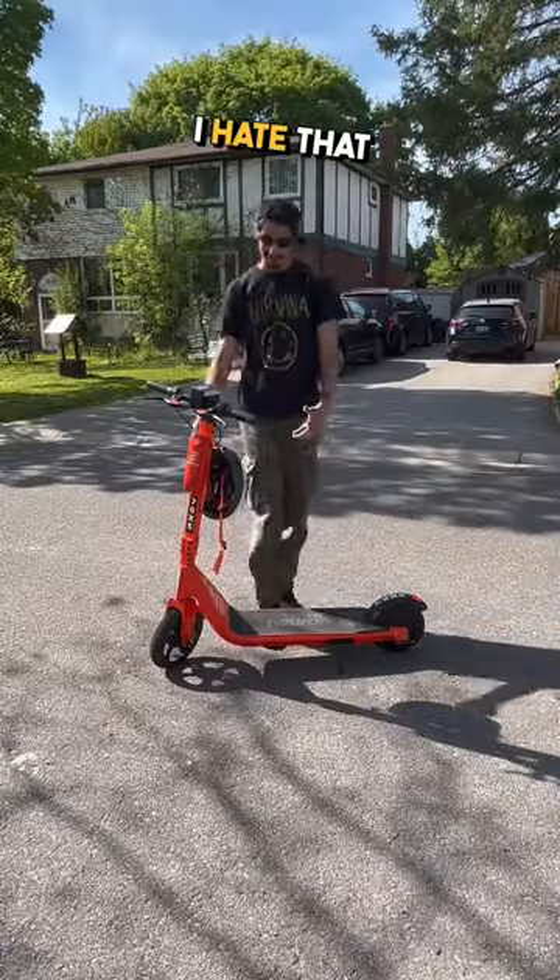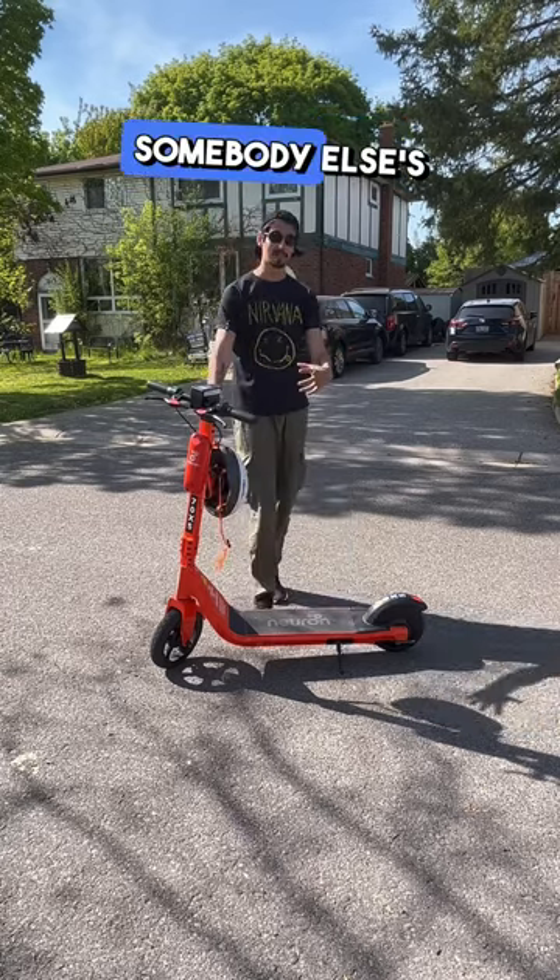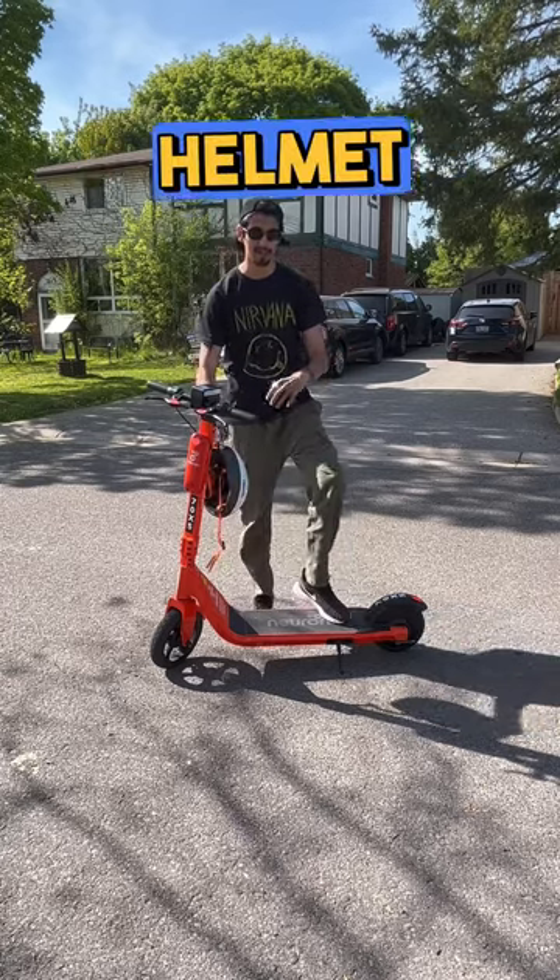Next up, I hate that it comes with a helmet that you have to use to ride the scooter. I don't want to be getting somebody else's head lice, so sharing a helmet is not cool.